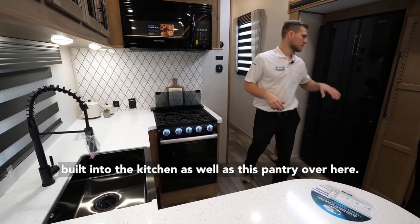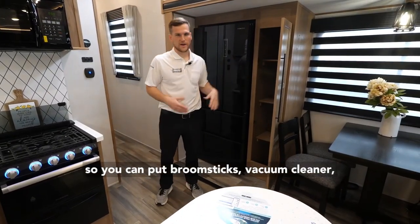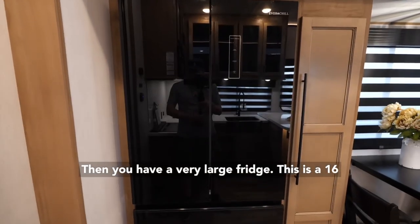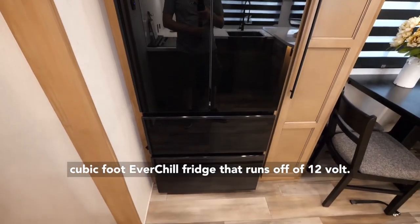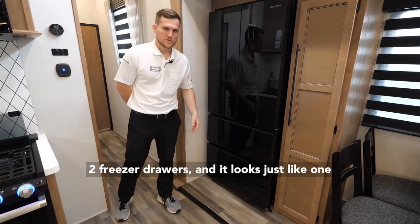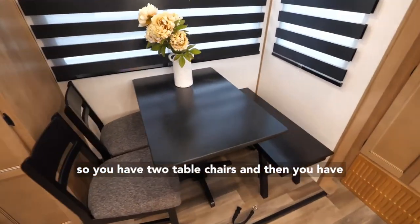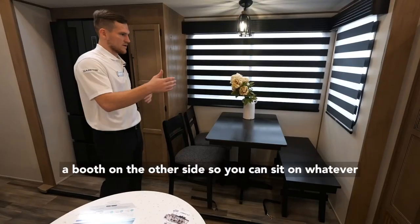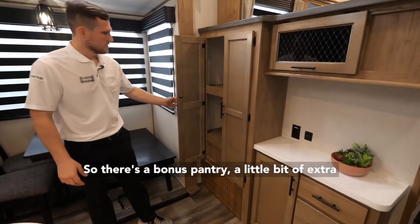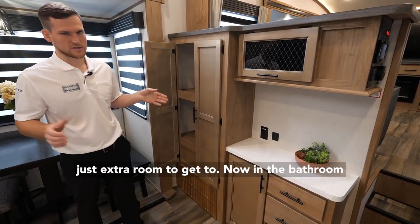There's tons of storage built into the kitchen as well as a full-length pantry with detachable shelves — you can even put broom sticks or a vacuum cleaner in there. You have a very large 16-cubic-foot Everchill fridge that runs off 12 volts, so it's very power efficient, drawing only about 3.5 amps per hour. It has two fridge doors and two freezer drawers, looking just like one you'd have at home. Next to that is the dinette with a booth on the other side. Lastly, you have a breakfast hutch with a bonus pantry, extra dry goods space, and countertop room for a coffee maker or crock pot.